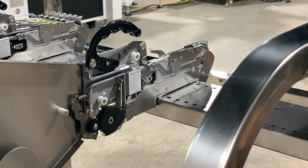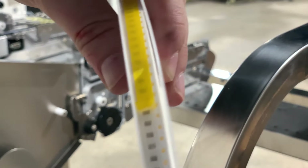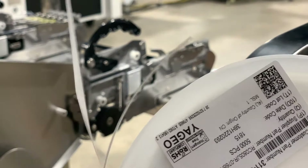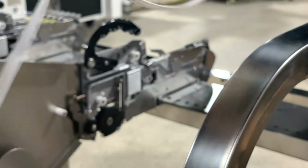Here we can see there's just a little bit of adhesive tape on here that we're going to peel up until the end of the tape frees itself, and we can see that it's already very nicely started on the film for us.